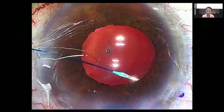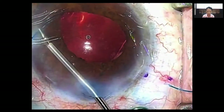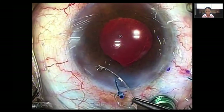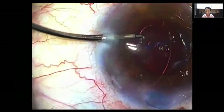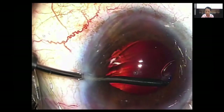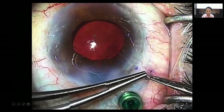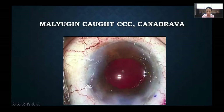I'm going to fixate this capsular bag using a capsule tension segment with a 6-0 prolene suture — a technique that Canabrava has described in recent years. I load the 6-0 prolene onto the capsule tension segment and insert it into the capsular bag with the help of micrograspers into the location where the zonular dialysis was seen. Once all the viscoelastic is removed, I adjust the tension of the suture, create a flange, and the case is now stable with the lens well centered.